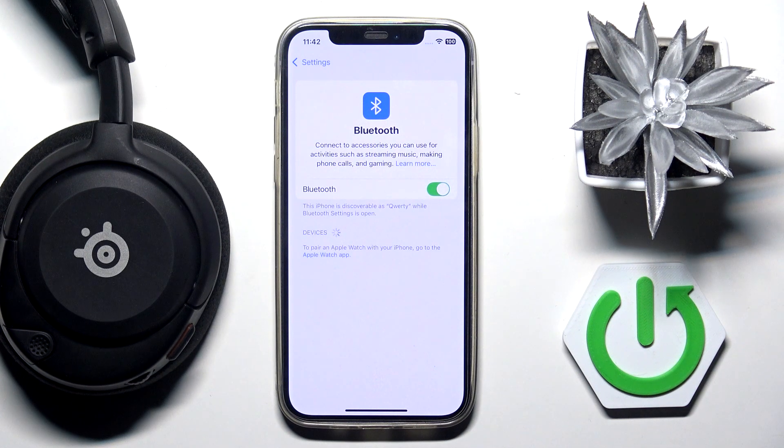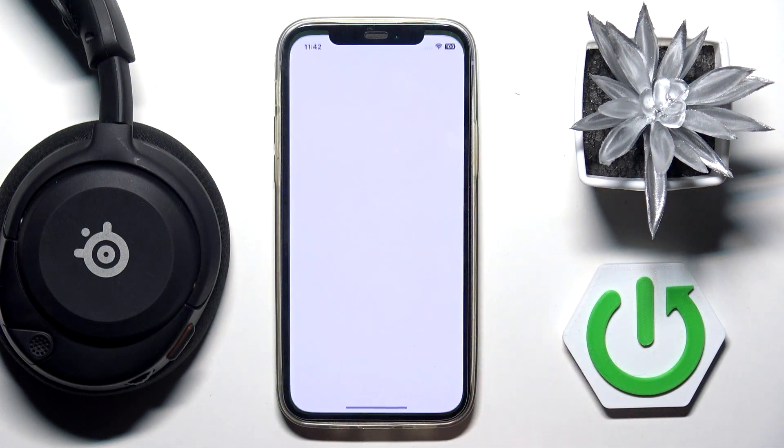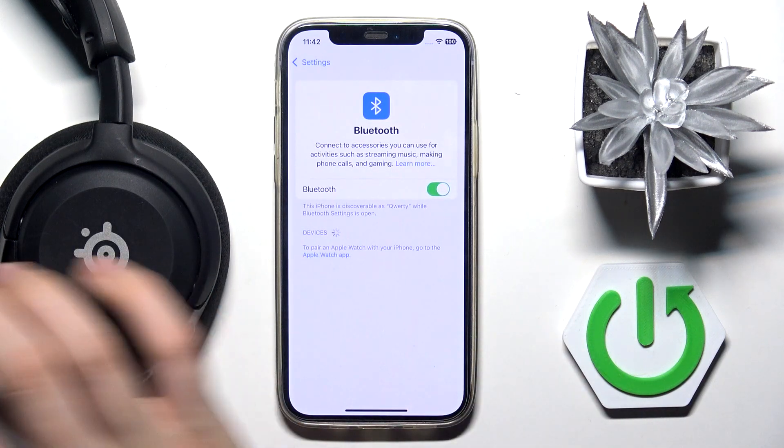Hi everybody and welcome to the ICS Series Arctis Nova 5X Headphones. I'm going to tell you how to pair your headphones with your iPhone. First, we have to enter Settings and then go into Bluetooth.